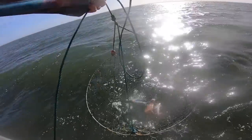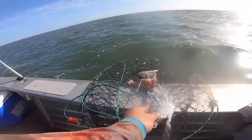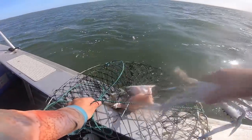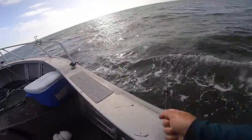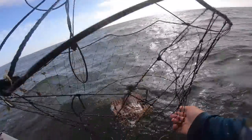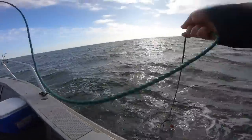Got a crab! Small one. I'll measure him. He's a smallie. Thank God there's life. Two pots and no crabs, he's getting a bit worried. Oh I felt something here. Oh my God. I'm in the kindergarten here.